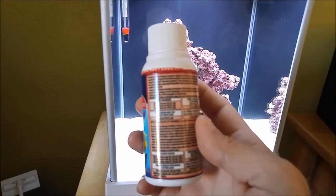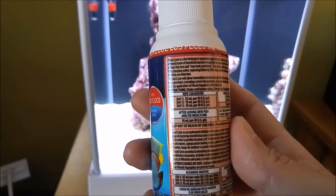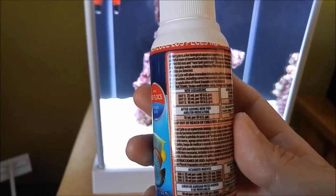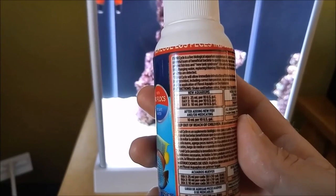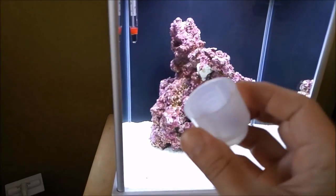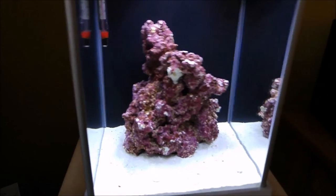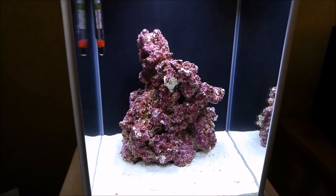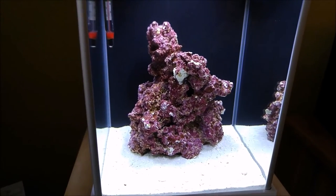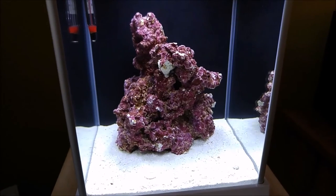I got the plastic off of here. According to the directions, for day one on a 10-gallon tank you put in about 25 milliliters — which is pretty much one of these cups. Obviously this is only 2.6 gallons, but more is better, so I'm just going to put in a whole cup, which is the 10-gallon dose. Let's go ahead and pour some in.